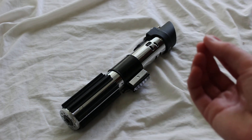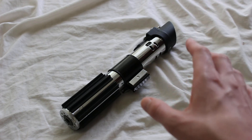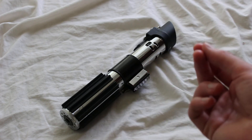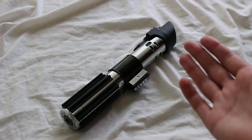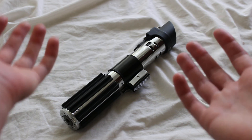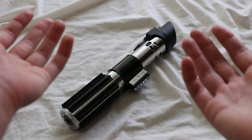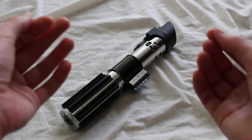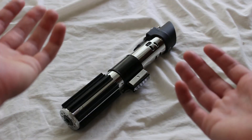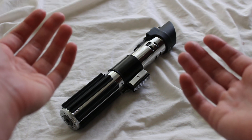In a nutshell, ready-to-ship lightsabers are standard Vader's Vault lightsabers that ship faster than a normal Vader's Vault order would. The trade-off is that you have no customizing options at all — you simply get whichever saber is currently available.